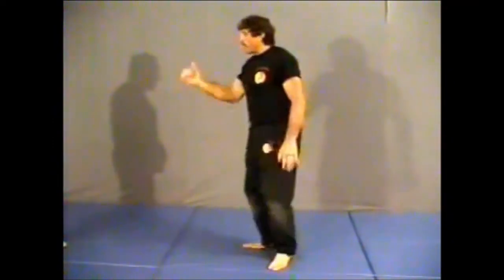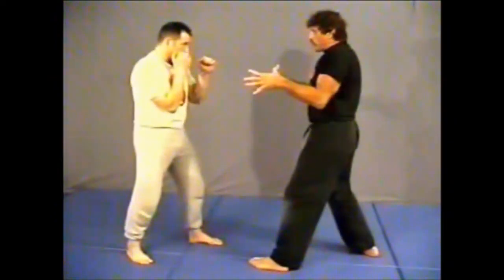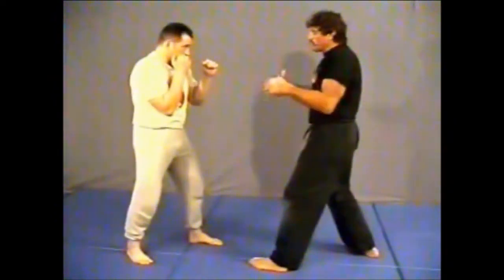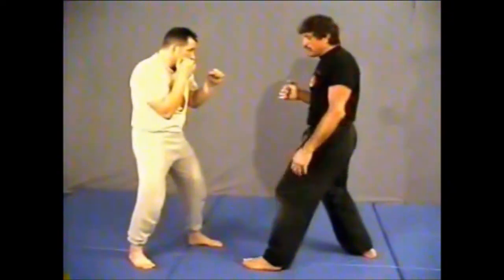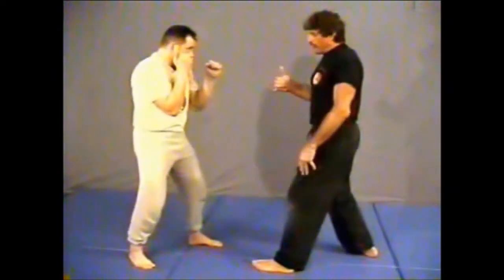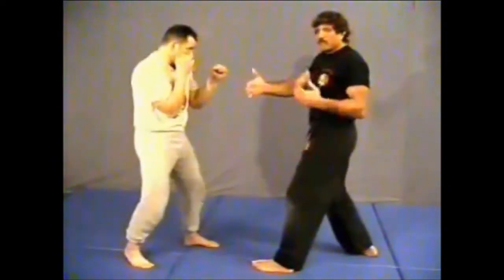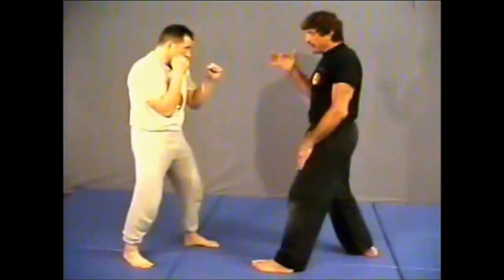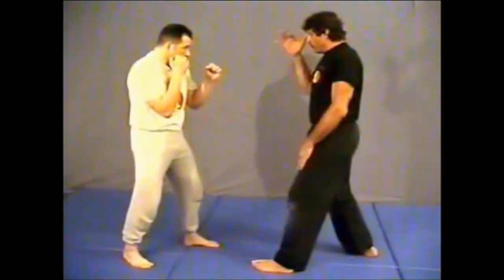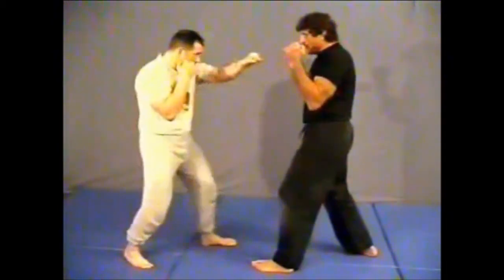Back to our fighting stance position. We have to determine where our boxer is. We're both in position, both out of range, so one of us will have to step to close the range in order to throw the strike. As soon as one of us steps, the other person has to react. What I'm going to do is work with him throwing a front jab — he throws the jab, it's coming straight in like that.